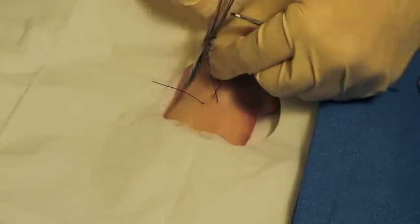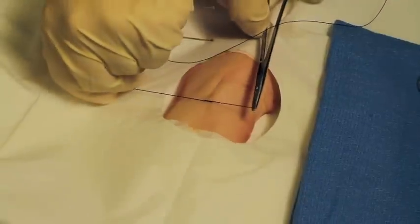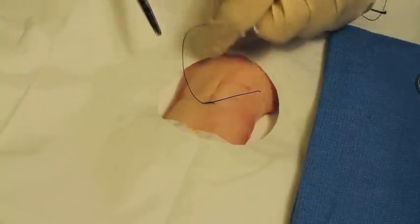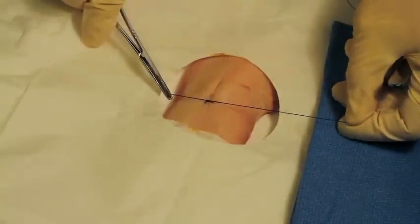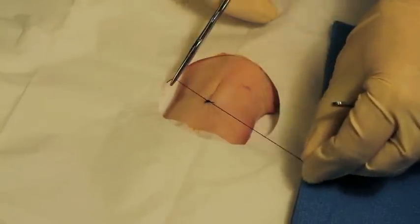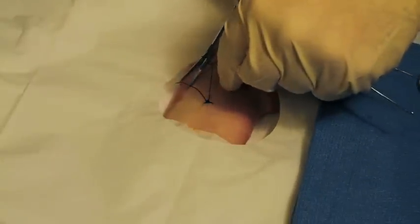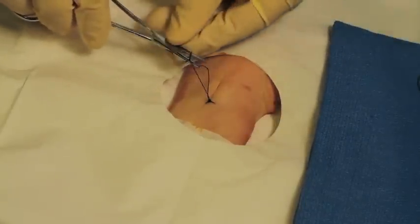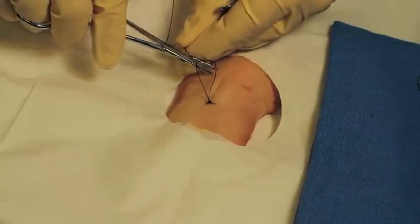Now we're going to do something called an instrument tie. We're going to twist and make a loop around and make our first knot. Grab the loose end of the string — make a loop, grab it, pull, and grab the loose end of the string and pull it through the loop. Keep doing that four or five times. There you go — you've made a stitch!